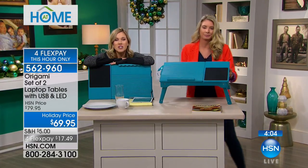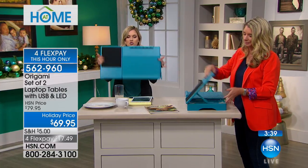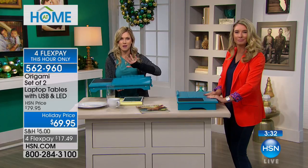The hardest part is picking which color: teal, gray, blue navy, or black. They all have the mouse pad, USB cable, storage, adjustable height legs, and the light. Everything folds down — that's what we love about origami. It's discreet and easy to transport, then it pops up and becomes your customized portable desktop station.